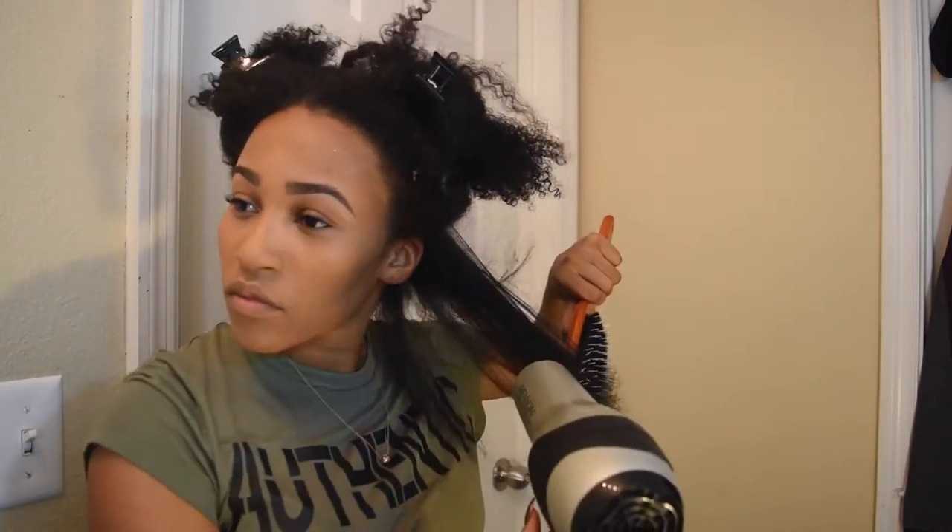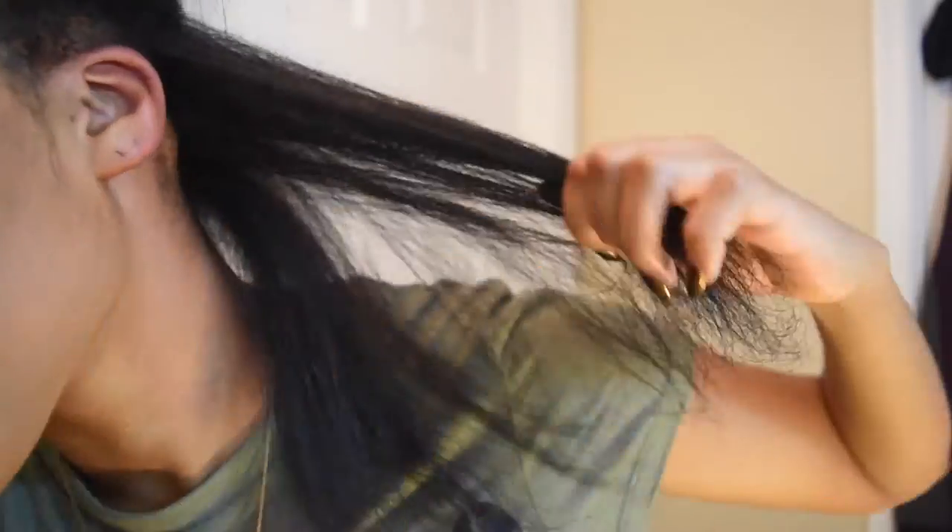Now I'm taking a hard bristle paddle brush and going through my hair, following my hair and the brush with the blow dryer. I would recommend using a focuser on your blow dryer and a round brush instead to cut down some time and make the process a bit easier. The goal here is to get your hair as straight as you possibly can while blow drying it.